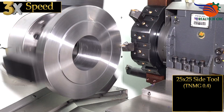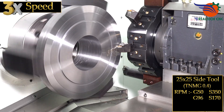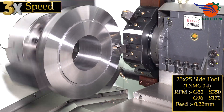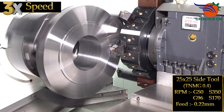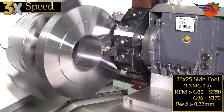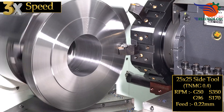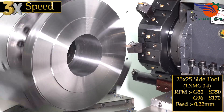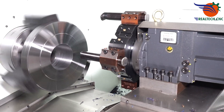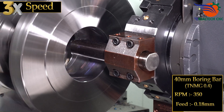25 by 25 side tool, TNMG 0.4, RPM G50S 350, G96S 170, feed 0.22 mm. 16 mm boring bar, TNMG 0.4, RPM 350, feed 0.18 mm.